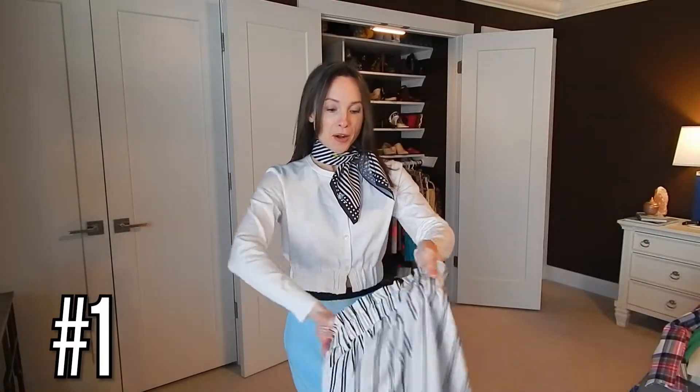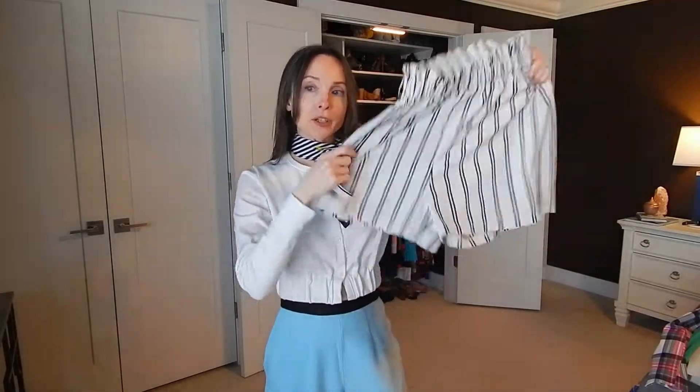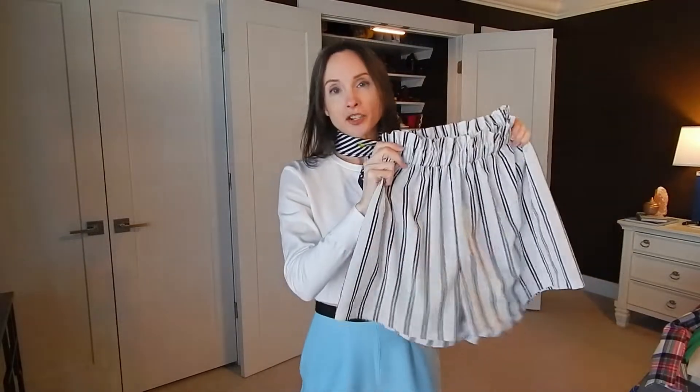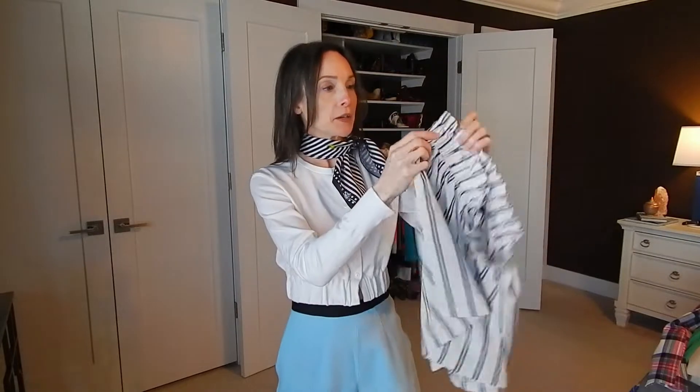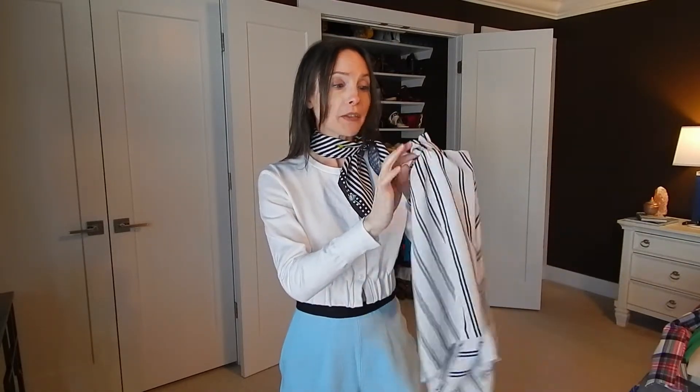First item up is a pair of white and black shorts with an elastic waist and a paper bag style. I love the fact that they are loose in the thighs — really fun, very classic colors. I don't have any shorts like this, so I thought they would be really fun to add to my spring and summer collection. They have two belt loops on the sides.